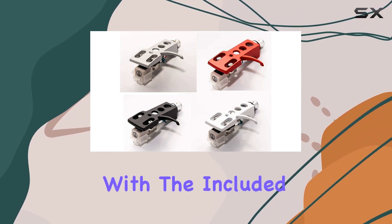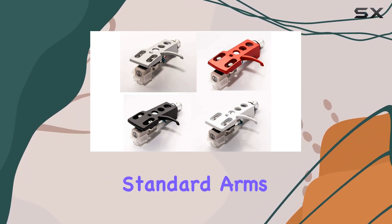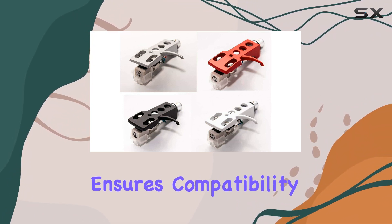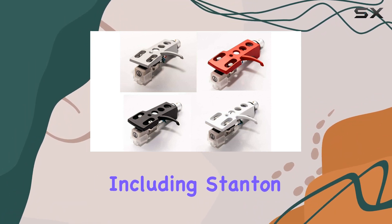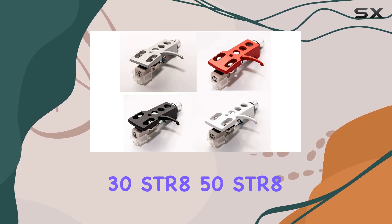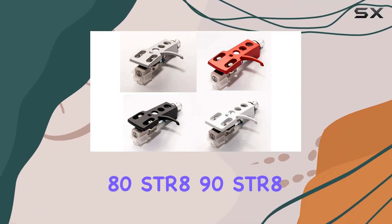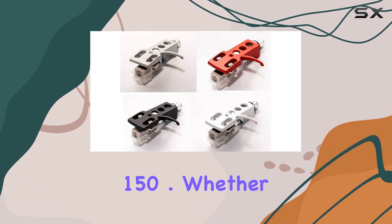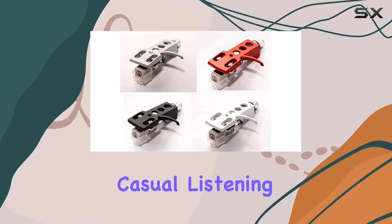Installation is a breeze with the included mounting hardware, fitting most standard arms effortlessly. The cartridge's half-inch mount ensures compatibility with various turntable models, including Stanton STR820, STR830, STR850, STR880, STR890, STR8100, and STR8150.